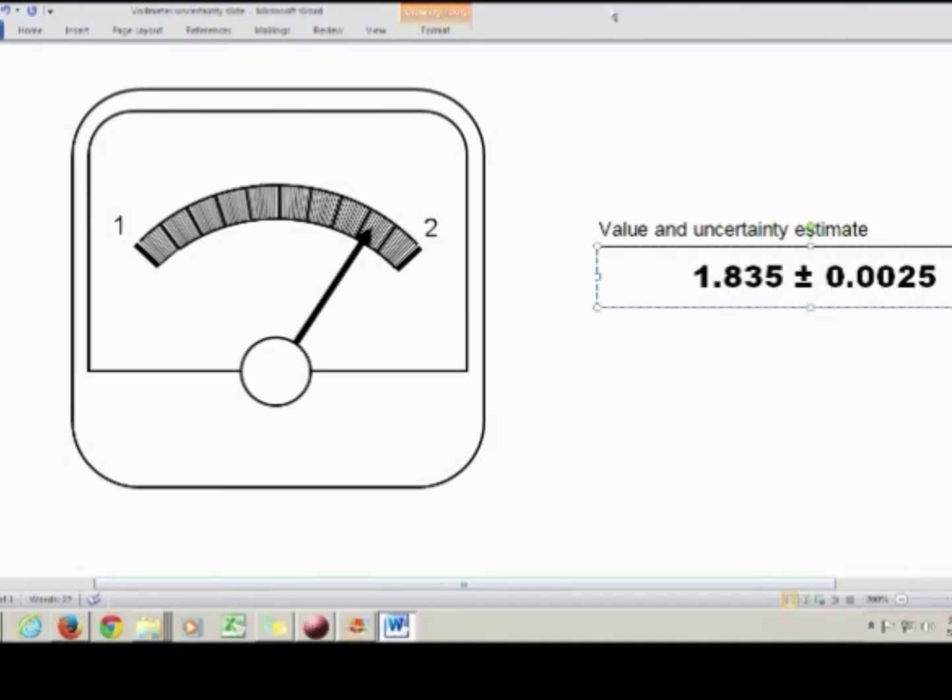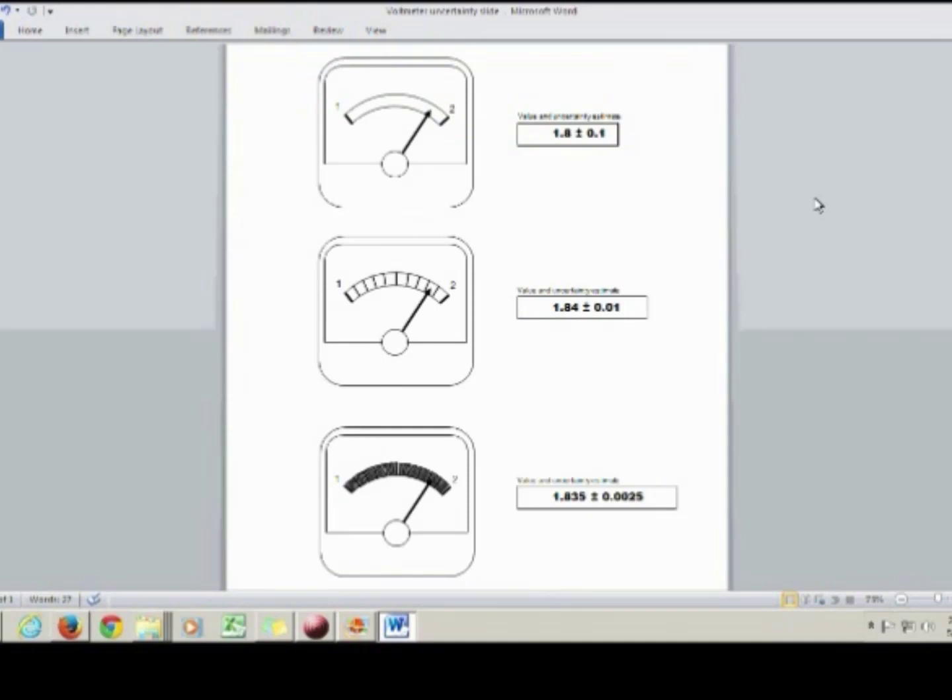To recap: when the divisions between the tick marks are really big, you use 1 tenth of the smallest division as your uncertainty. And when the spaces between the tick marks are really small, like on a millimeter scale, you would use 1 quarter of the smallest division as your uncertainty. Now, these kinds of uncertainties are called reading uncertainties — they only depend on how good your eyesight is and the device you're using. There are other kinds of uncertainty, however: physical uncertainty and instrument uncertainty.